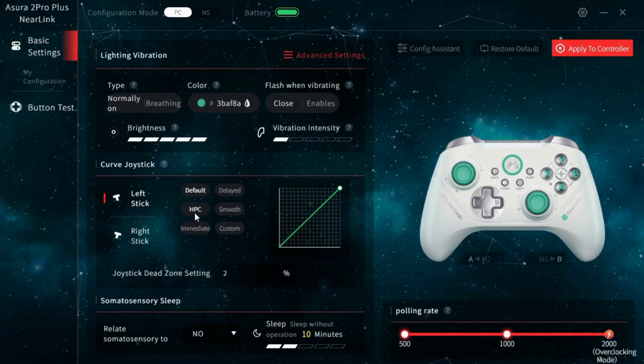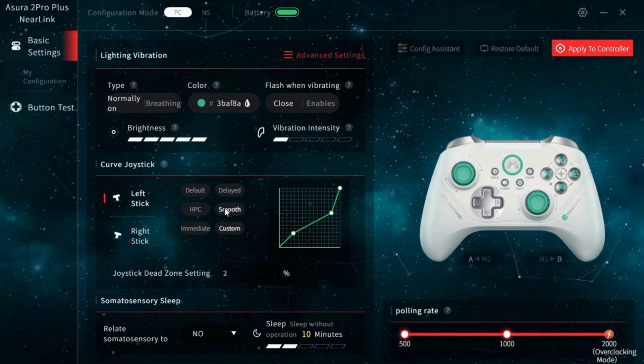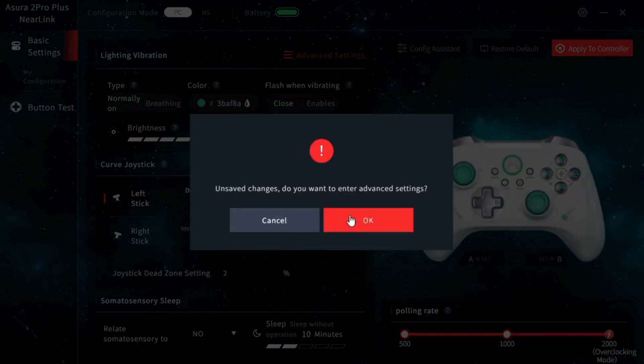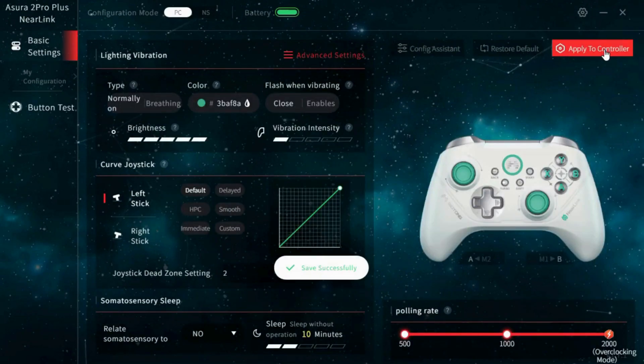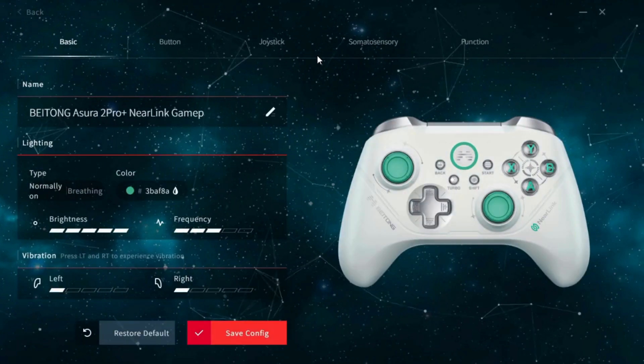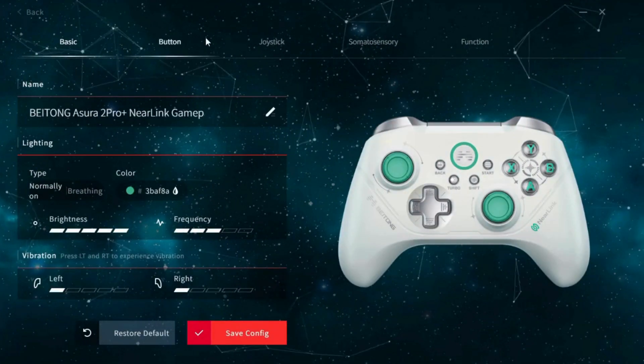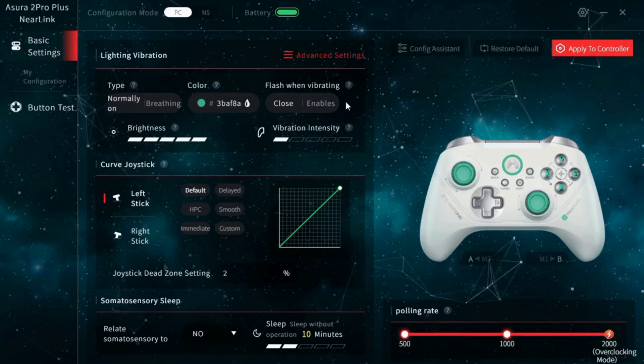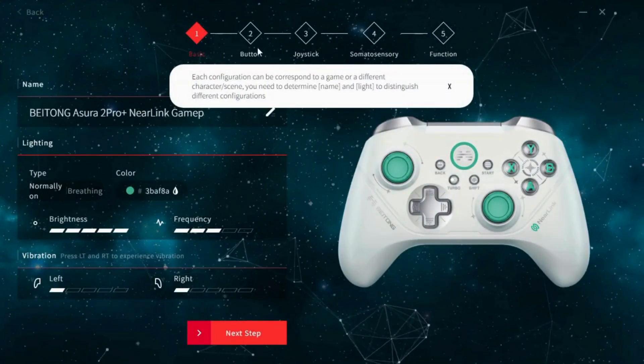Next we have joystick settings, which are separated left and right. You can adjust the sensitivity curve here, and they have several presets, but you can also use custom to create your own. I typically leave these set as default and then set my sensitivity curve in-game. You can also adjust the deadzones — I have them at 2% now. It does warn you that changes aren't saved if you try to change scenes, so you need to click 'apply to controller' to save any changes. If you click on advanced settings, you get a lot of the same stuff with some additional options. Alternatively, there's a configuration assistant that walks you through setup step by step, which may be useful the first time.